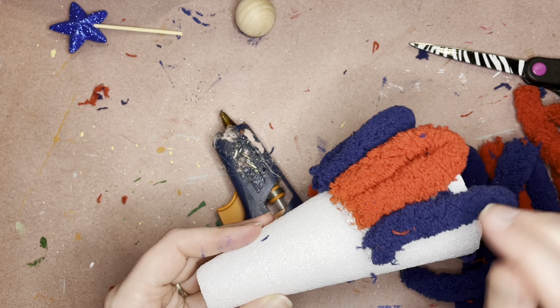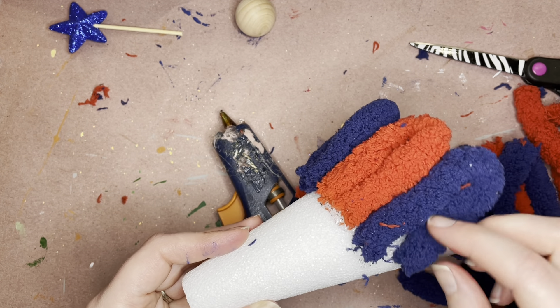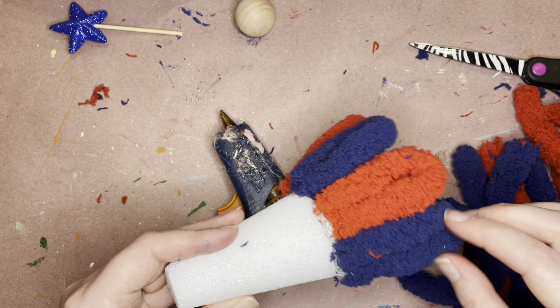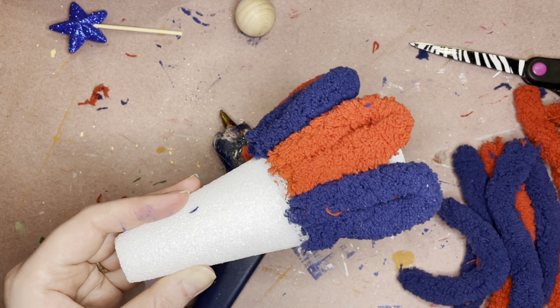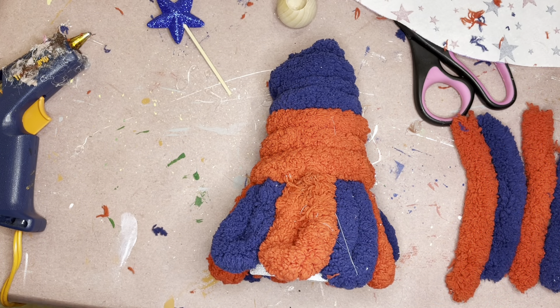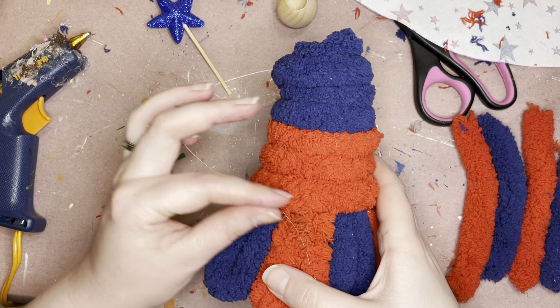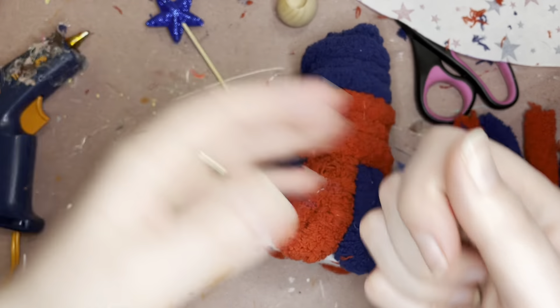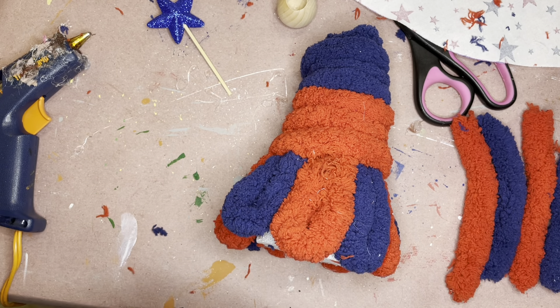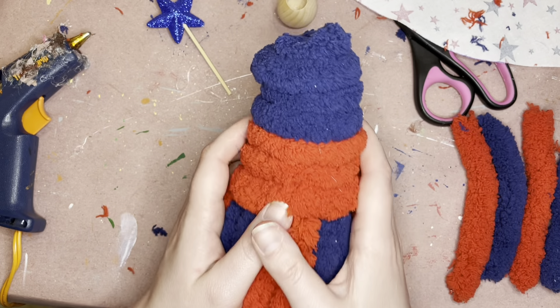I'm going to go ahead and do this all the way around my little gnome here to create his beard, and then I'm going to probably go back if there's any white spaces that you can see and just use the extra — because I did not use all of it — to kind of fill in those areas.